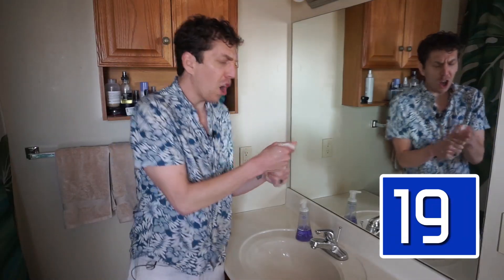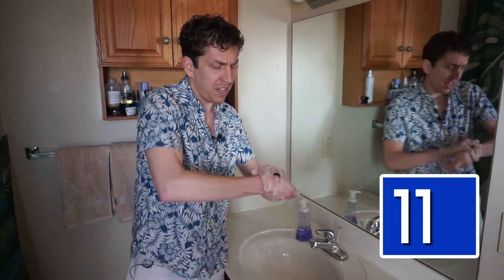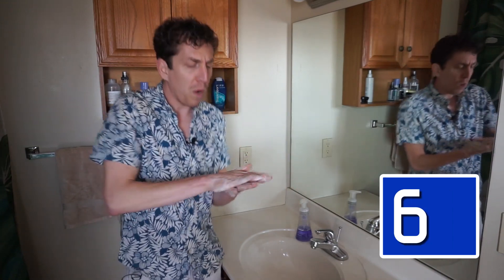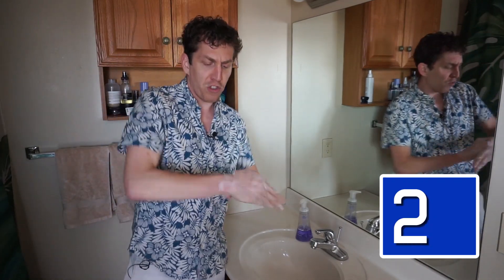Sometimes I like to sing a song while I'm washing my hands. Wash your hands to get rid of the germs. Wash your hands, don't scrub so hard it burns. Gotta wash my hands, gotta really scrub them, get rid of the germs.